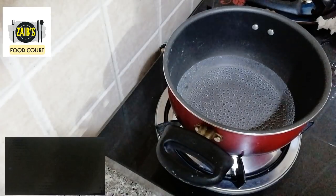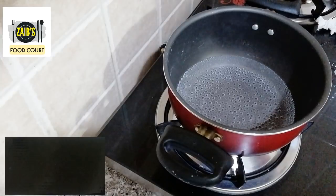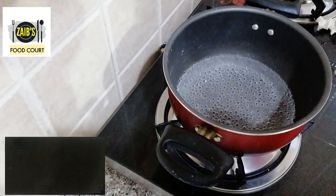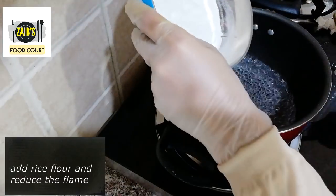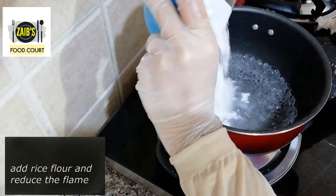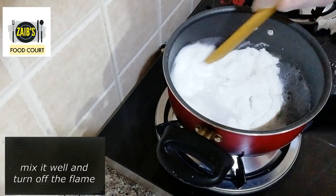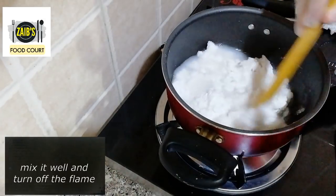Now we are going to mix on the flame and mix the flame off, then we have to put the lid on it.